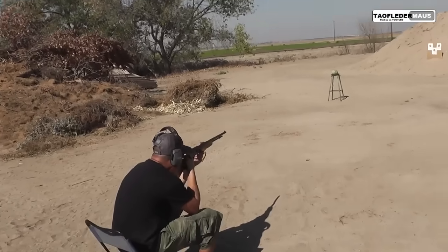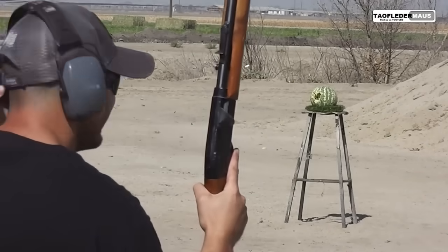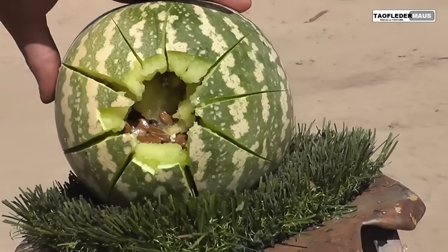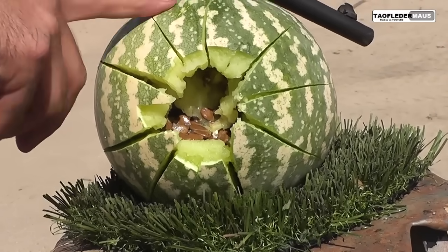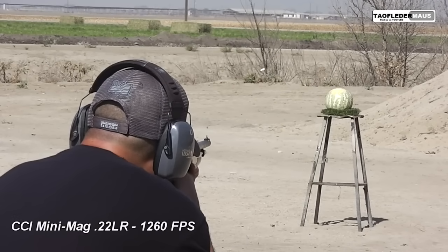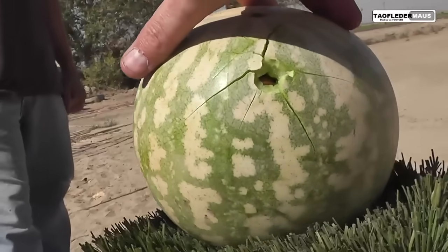Let's see how it does against one of these ditch bank watermelons — because that's all we can afford. If you're shooting a squirrel, it's not going through it. Wow, exploded it! That is one ugly watermelon. They don't look like regular watermelons at all. We've got to compare with a regular .22 too. Normal hollow point .22 long rifle against the same watermelon — it went through there.